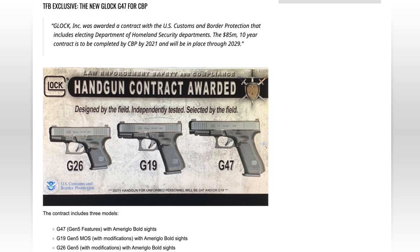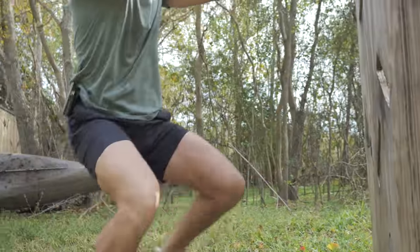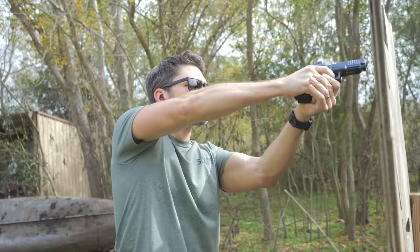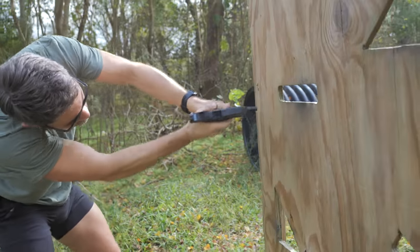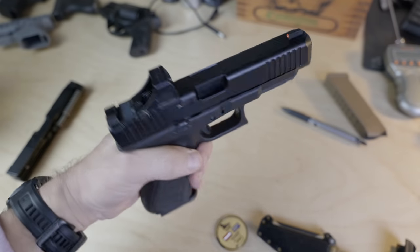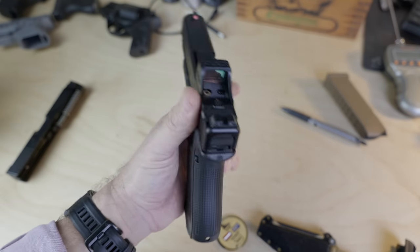However, Glock surprised pretty much everyone when they publicly revealed the Glock 47 at the same time. For that matter, the Glock 47 was almost mentioned in passing — Glock wasn't marketing it to civilians yet, so there was no need for a big show to drum up publicity. The Department of Homeland Security was the only buyer for the 47.